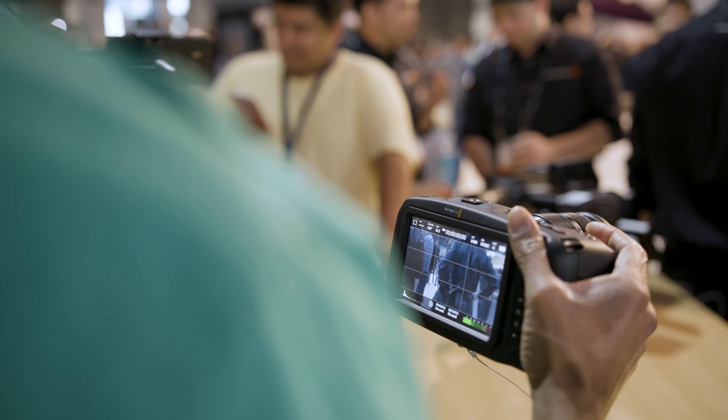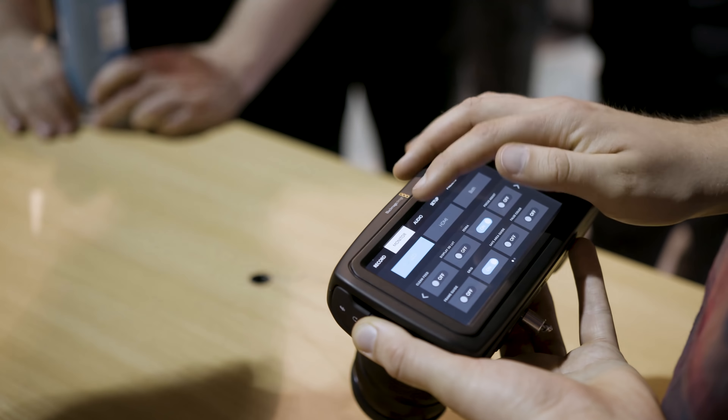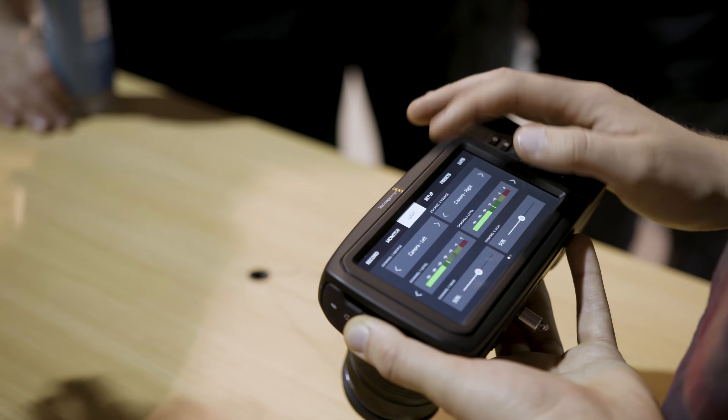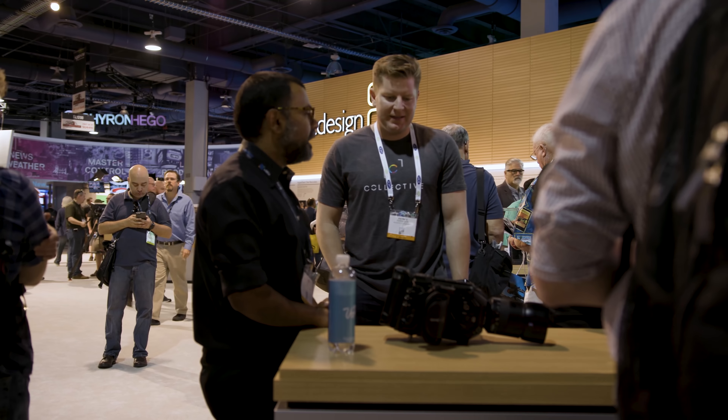That's a quick look at the Blackmagic Pocket Cinema Camera 4K and I think it's going to be extremely popular just as the original was. It's packing a lot of power into a very small form factor and I think it'd be great for people looking for entry-level cinema cameras, and for people who have existing Blackmagic cameras and are looking for a great little B camera that will fit into their Blackmagic workflow already.